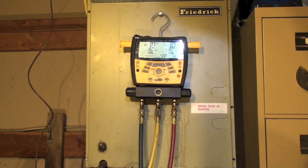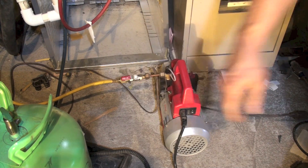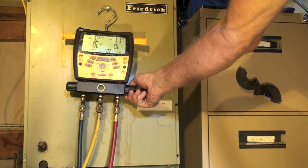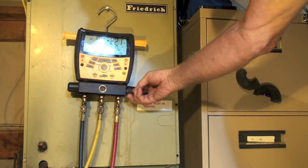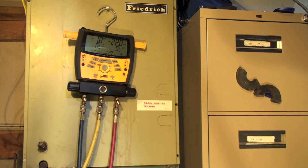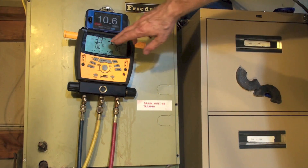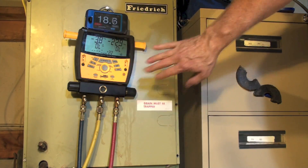That's pretty close. Now I'm going to evacuate the system using only the high side. Vacuum pump's on, valves closed, hoses hooked up — open it. Now I've got a vacuum in this line here. I'm going to open the high side and start pulling. Back-seat the high side valve — it's going to pull out of the high side first. I'll set my timer just to see how long it takes.